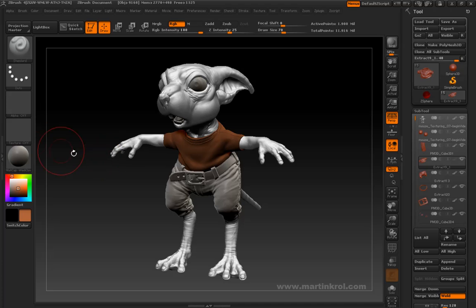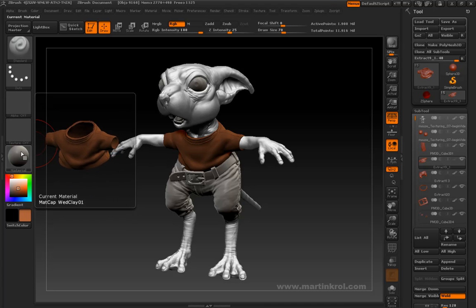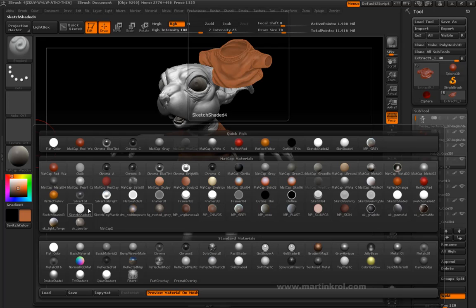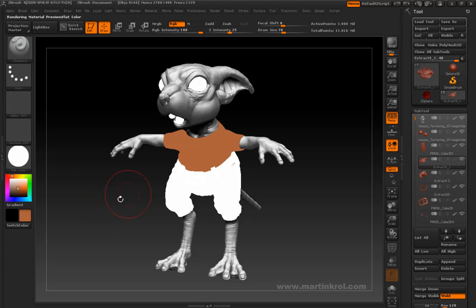In order to see the exact color on this shirt, what you would have to do is choose a material that is a perfect gray or perfect white. For example, if I chose a flat color material, you'll notice that this color is now perfectly represented.